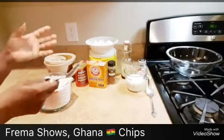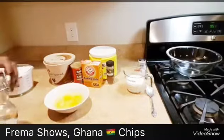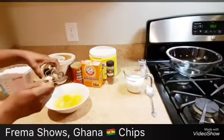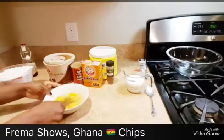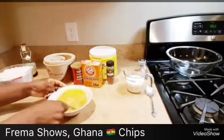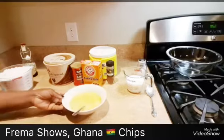Now you have to mix the wet ingredients together, then you mix the dry ingredients together, then you put everything together. So I'm going to beat my eggs. I just cracked my eggs and I'm going to use one tablespoon of vanilla. This is pure vanilla. So I'm just going to use one tablespoon of this. Beat it together. All right, the egg is done.